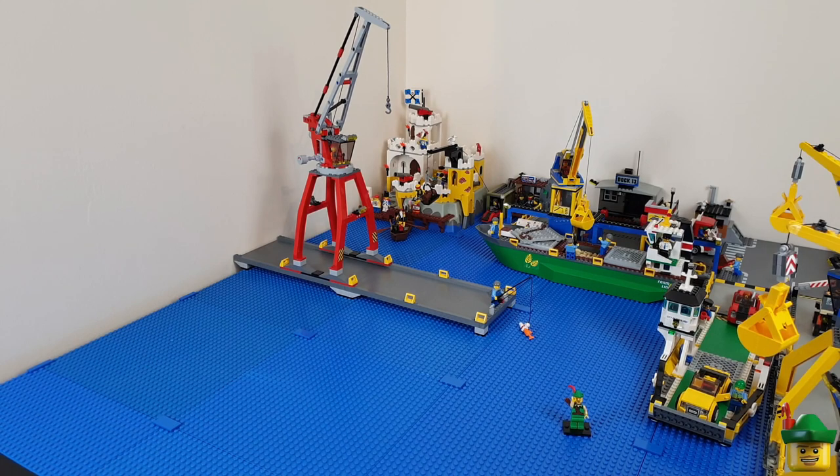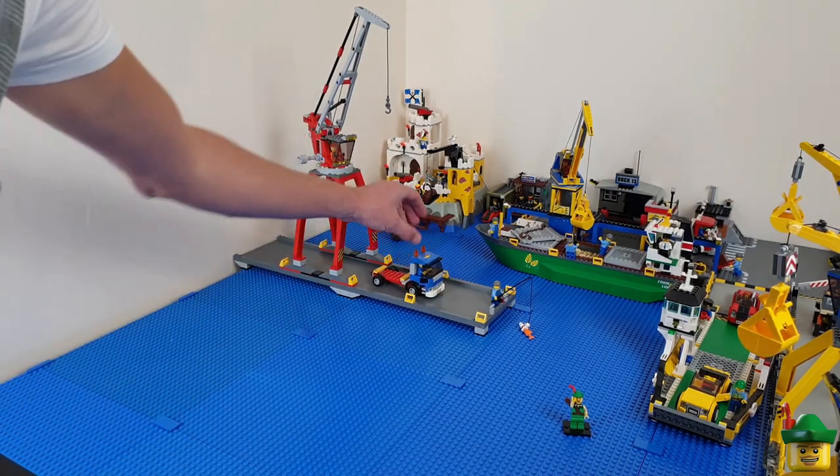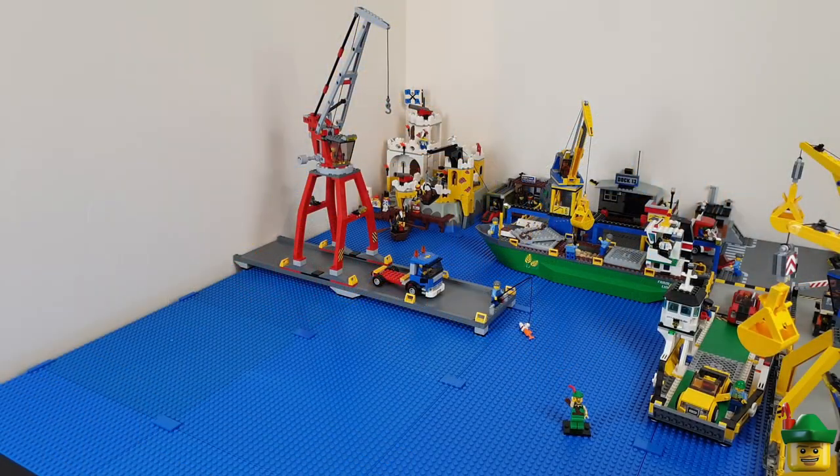Another thing that came with that set was a truck which can take one of the standardised 6x10 containers used throughout my city. I'll add that to the pier — it can be awaiting a container from the ship, or maybe I've just delivered one to the ship.